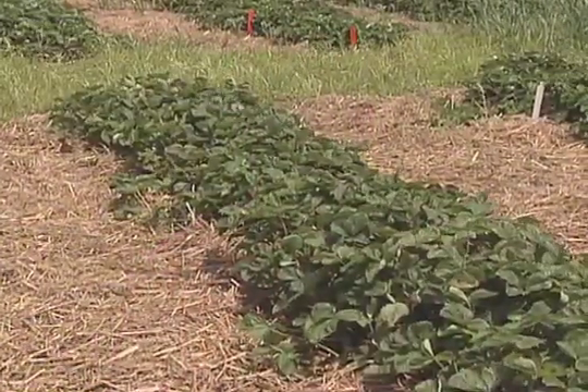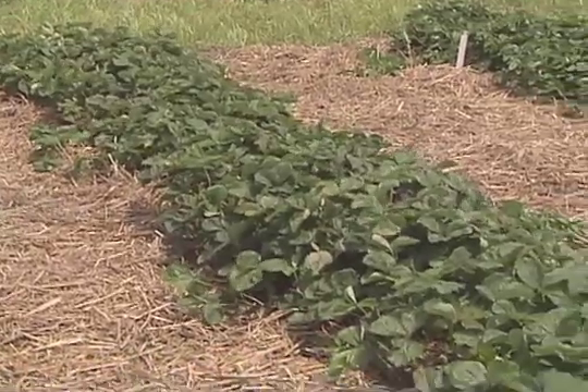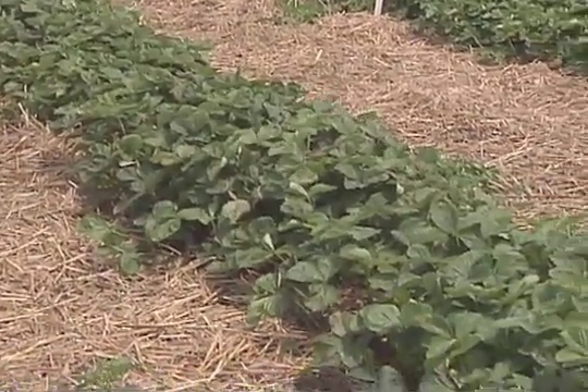First of all, you need to understand that the first year in June-bearing strawberries, you do not get a crop — it's only going to be in the second year. We also want to manage our strawberries in a way that we avoid running into a matted mess. Renovation helps to avoid that problem.